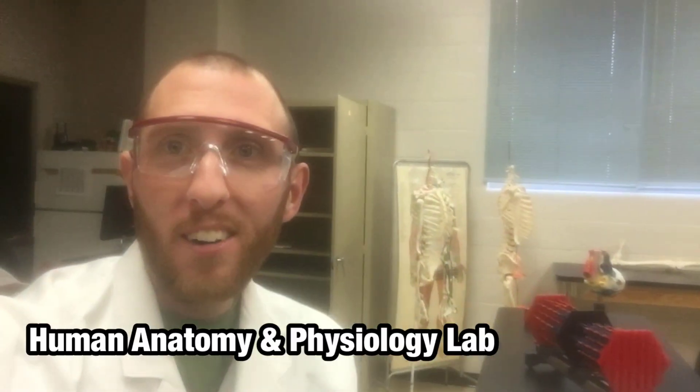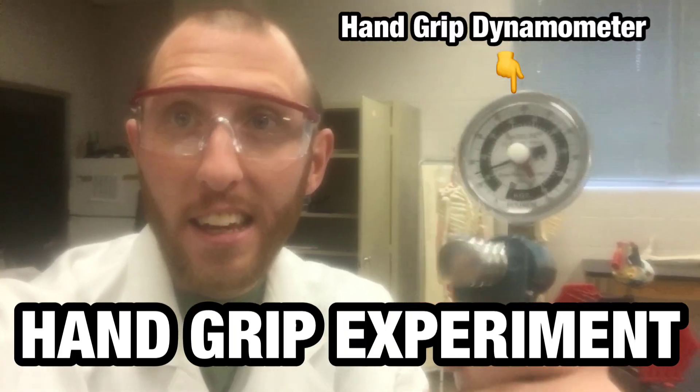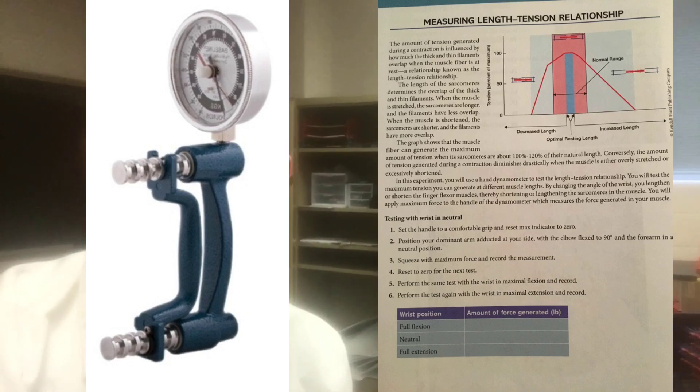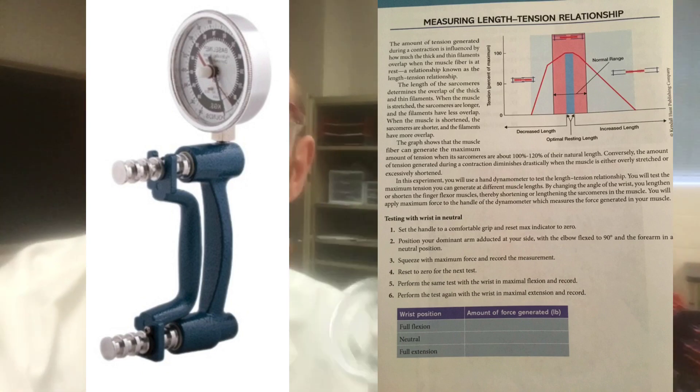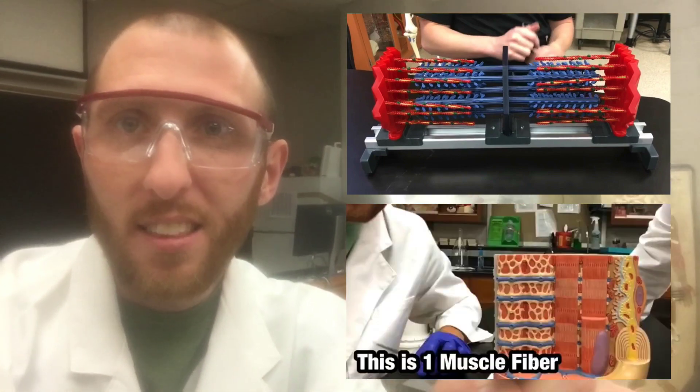Hey everybody, today we're talking about the hand grip dynamometer and the hand grip experiment from your lab manual. We're going to tie together everything that you know about the sarcomere, the muscle fiber, and muscle strength. So let's go through the experiment.